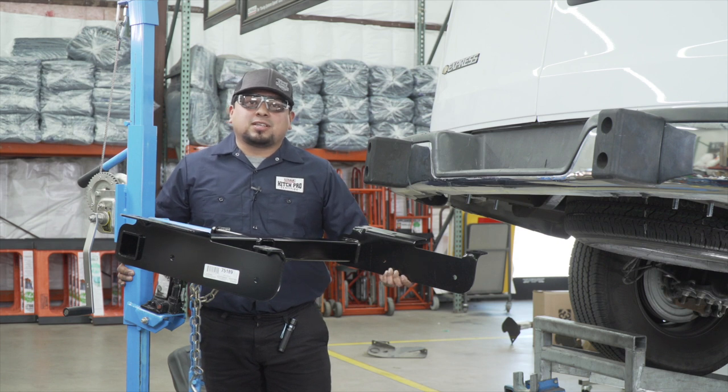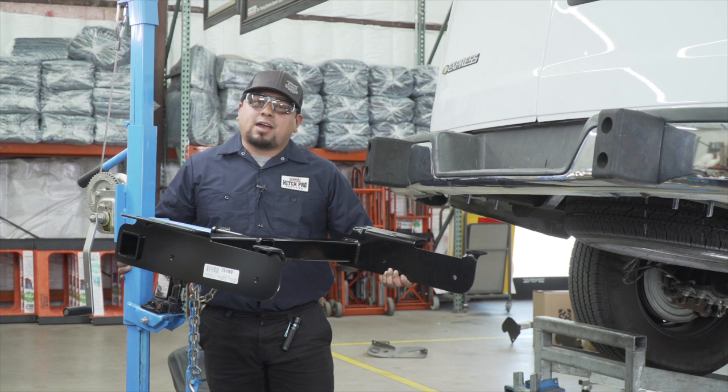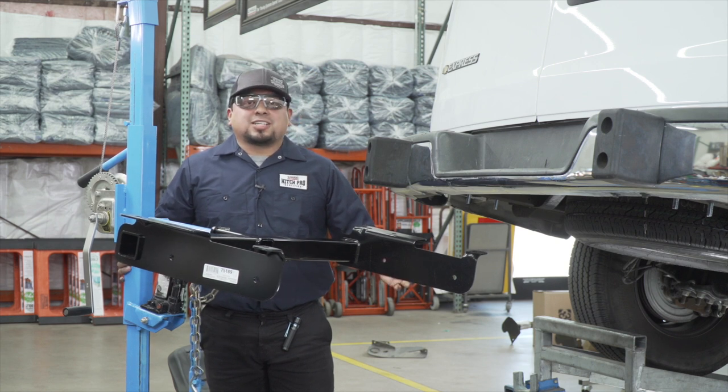We're going to be putting this hitch into place. It is pretty heavy, so we're going to be using our U-Haul exclusive hitch jack. If you don't have a hitch jack, I recommend getting an extra set of hands.